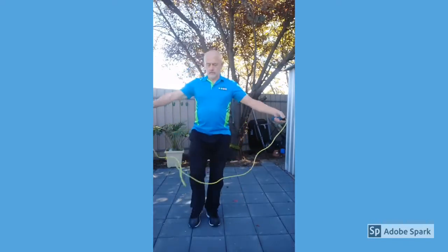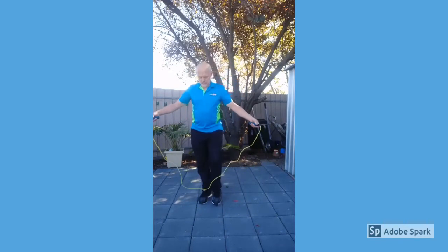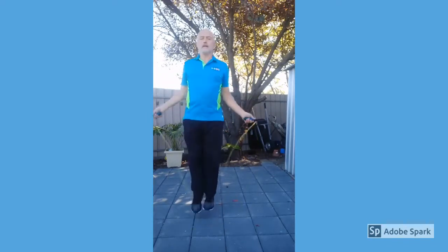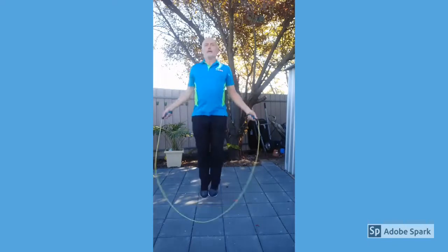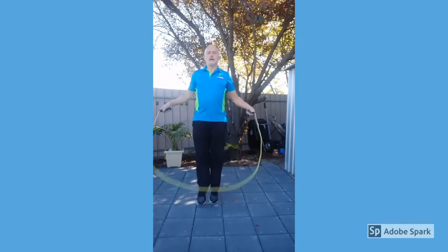We're going back to skipping. If you haven't got a skipping rope, let's pretend you've got one. 3, 2, 1 — knees to elbows.